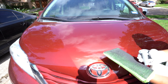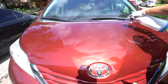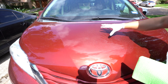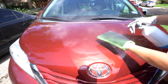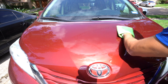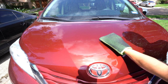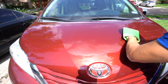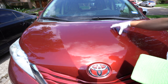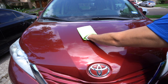So when you are going to clay, whatever clay media you're using, when it's a warm surface it has to stay very, very lubricated — both the mitt or whatever media you use, and the surface as well. Because as you start to clay the surface, you're spreading the product, you're spreading the clay lube thin. And since it's getting thinner and it's hot outside and the panel itself is hot, as you agitate, your mitt is going to start catching because it's not lubricated.